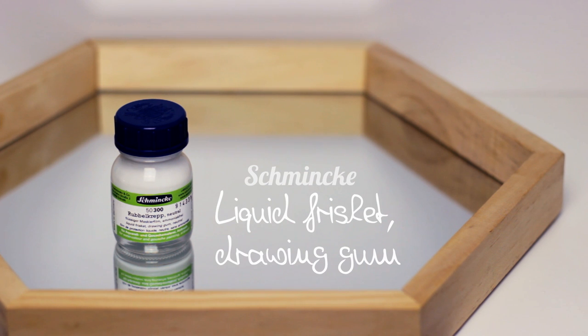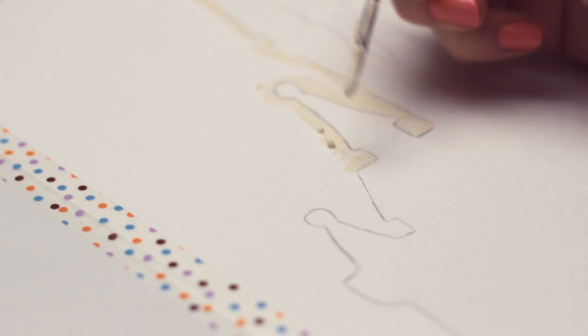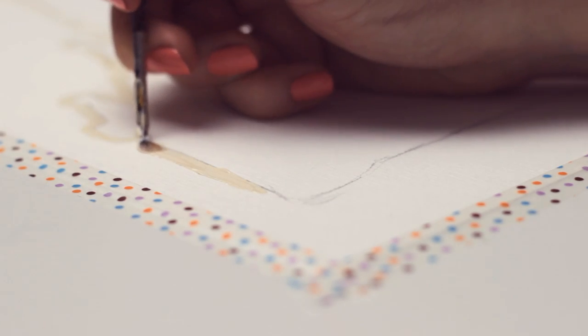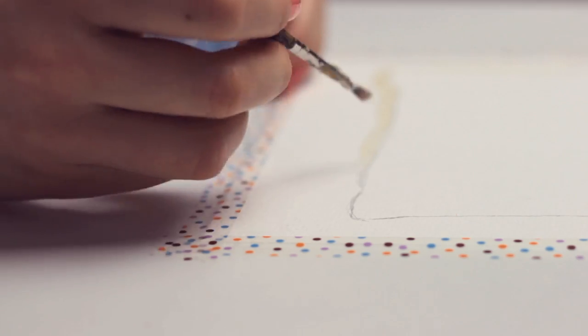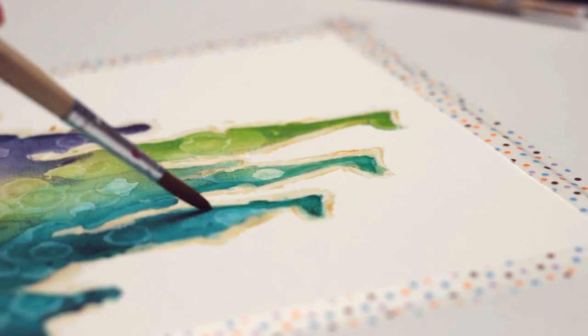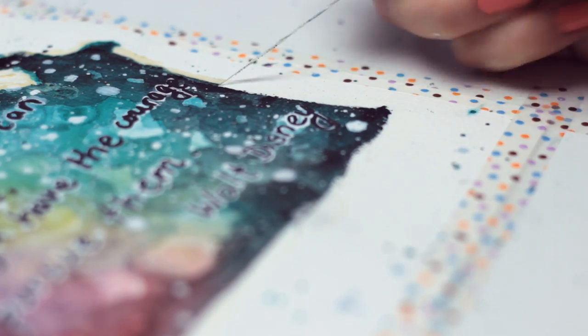I also got this drawing gum. It's almost the same as the pen — you just need to use a brush, but you can use it for any technique and play around with it. I used a similar masking gum in my Walt Disney painting video. You just apply it with a brush to areas where you want your main white, and then when you're finished with your painting you just need to peel it off.